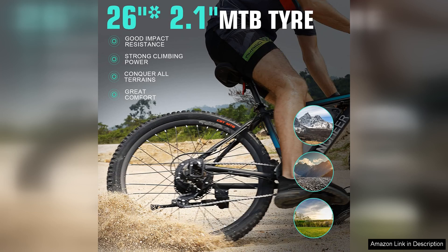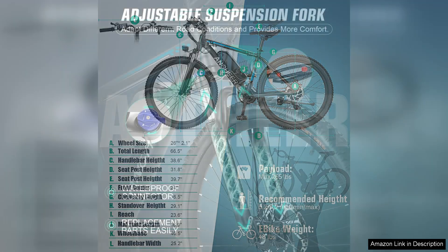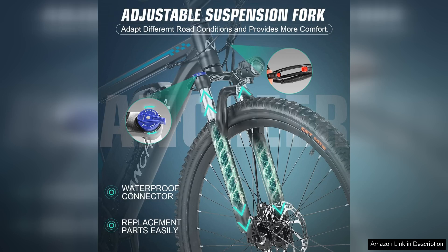The inclusion of front and rear disc brakes provides reliable stopping power, enhancing safety especially in urban environments. The bike also features a user-friendly LCD display that keeps track of essential metrics like speed, distance, and battery life, allowing riders to stay informed while on the go.